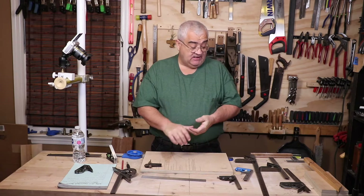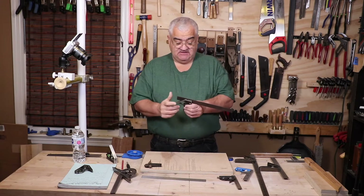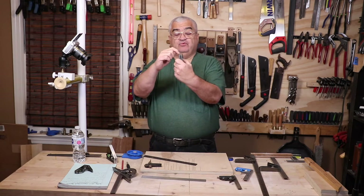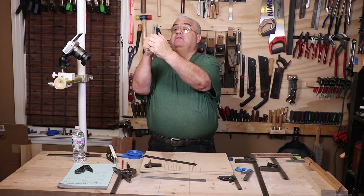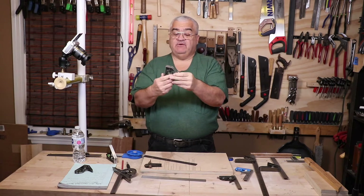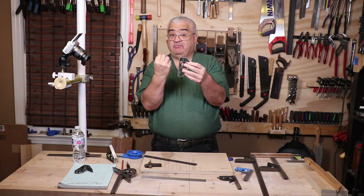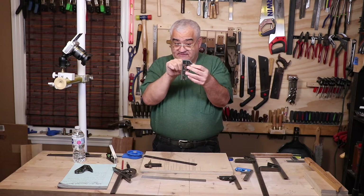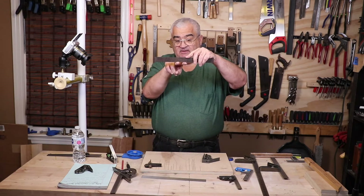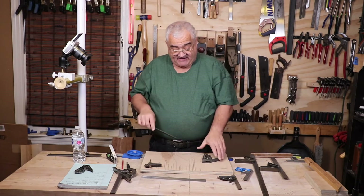Now we're at the time where we're going to fix a square. It sounds difficult but it's pretty simple. Inside the head, the groove is not perfectly flat on the bottom — there are two bumps where the blade comes down and rests, like two contact points rather than a complete flat surface. If the square is out of square, you can shave down one of the bumps or the other to move the blade left or right and bring it back to square with the fence.